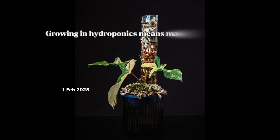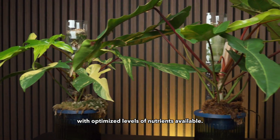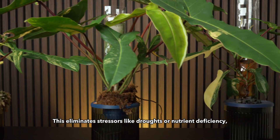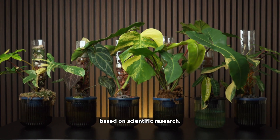Growing in hydroponics means maximum growth. The plants are in a constant state of hydration, with optimised levels of nutrients available. This eliminates stresses like drought or nutrient deficiency, allowing it to grow 20% to 30% faster, based on scientific research.